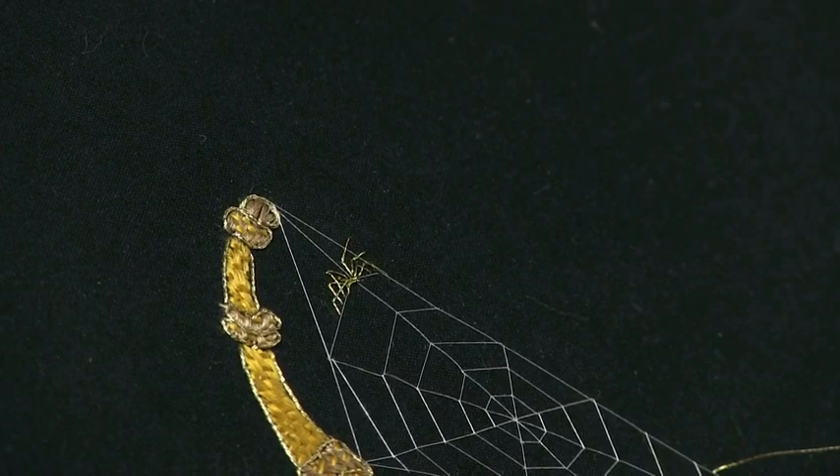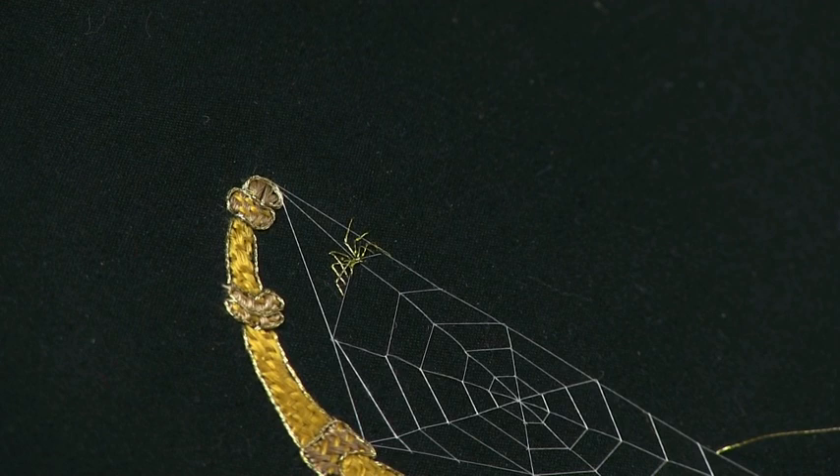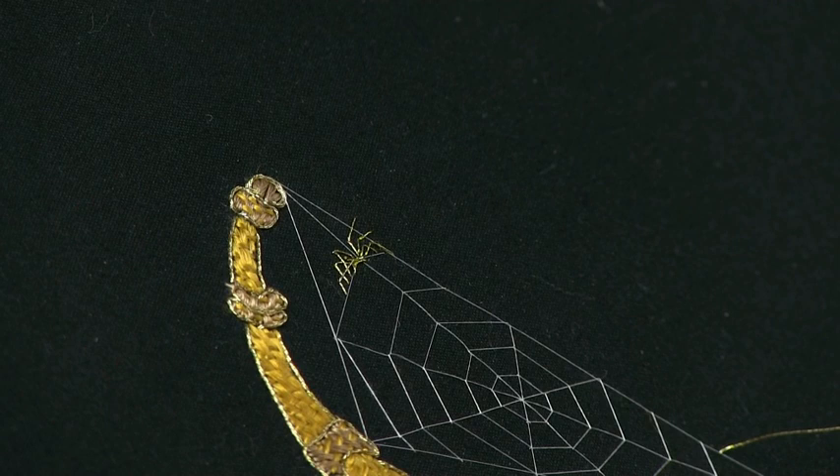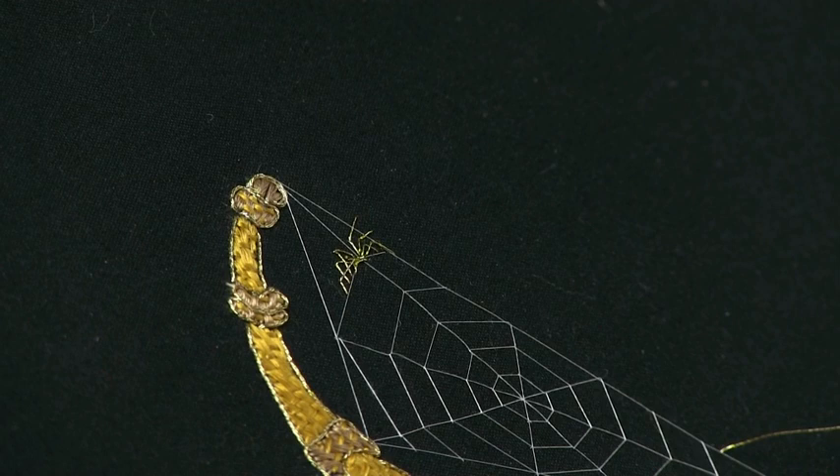Hello, Helen again here with another of our videos looking at little techniques to do with embroidery. What, I hear you ask, is a spider's web without a spider? Now a little spider in your spider's web, even if you are something of an arachnophobe, will certainly bring your picture to life and it will give a conversation point to people looking at it.